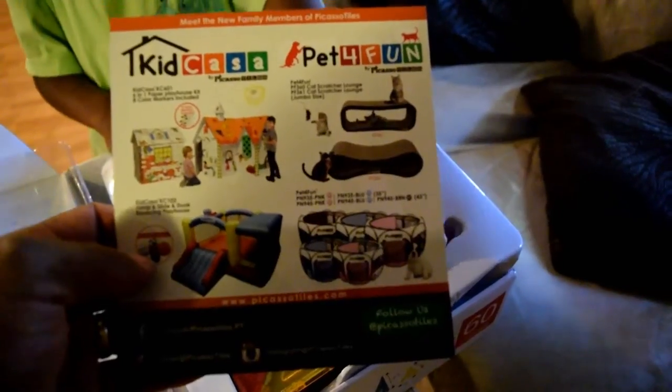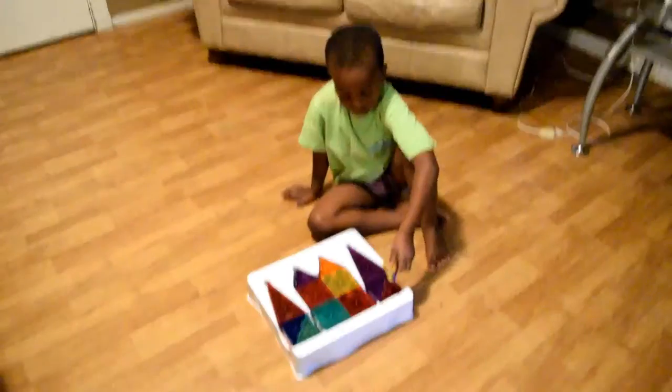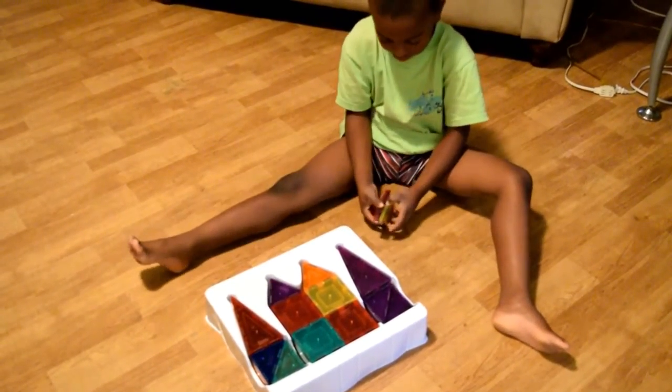One of the things I want to show you guys is some of the other products right here. As you can tell, Carice is really anxious to go ahead and start playing with the magnets, so I'm gonna go ahead and set them up on the floor and you guys can watch him at work.